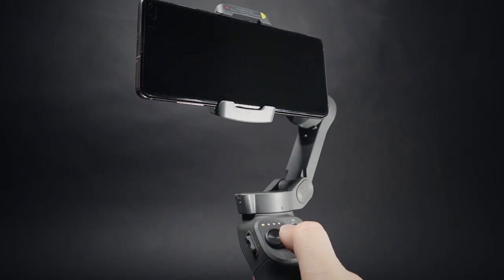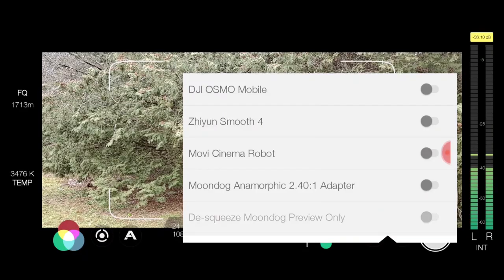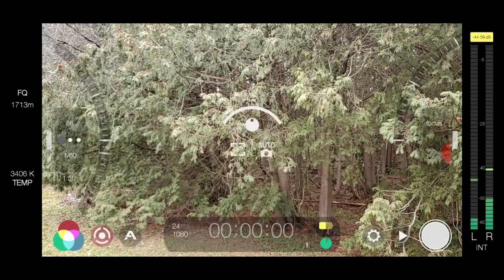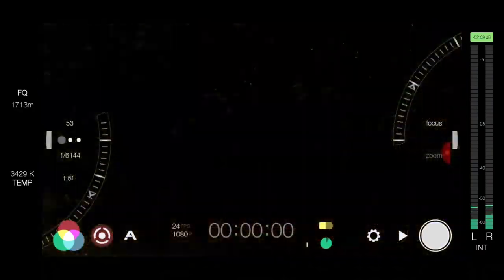Let's talk about the Filmic Pro app, since a lot of people love to use it. The DJI Osmo Mobile 3 is not currently compatible with Filmic Pro — you can still use it, but you'll have to tap with your finger to control the app. The DJI Osmo Mobile 1 and 2 became compatible over time once it was less glitchy. The Zhiyun Smooth 4, on the other hand, is fully compatible with Filmic Pro and also with the Moment anamorphic lens, so you can connect everything together and simply enjoy.